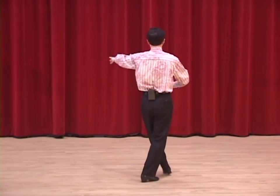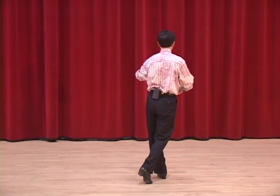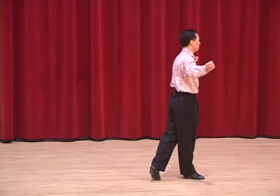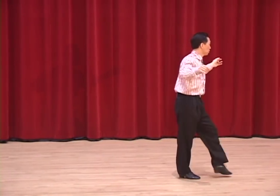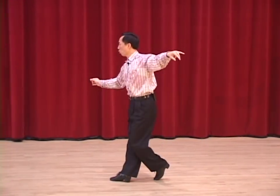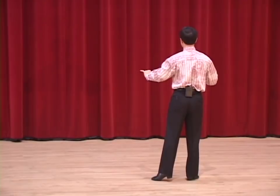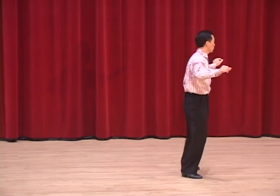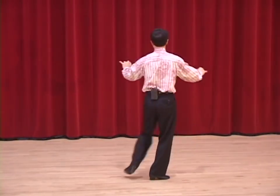One, two, three. I turn and do a lock step forward. Four and one. The split Cuban break. Two and three. Four and one. Full Cuban break, left foot. Two and three and four and one.